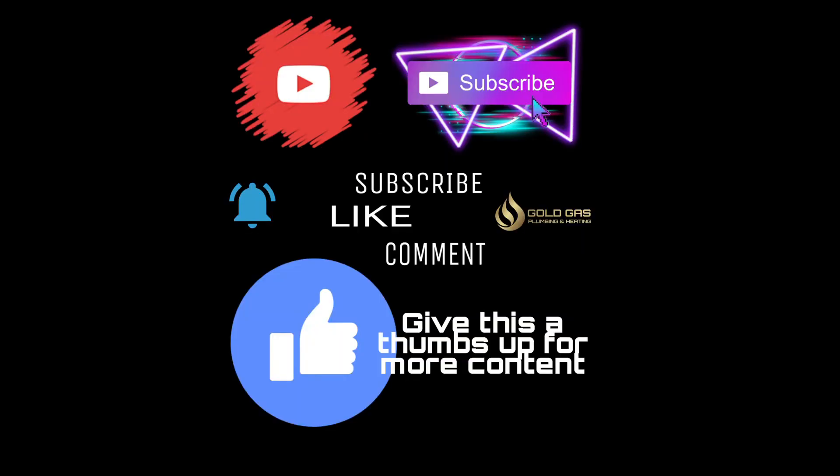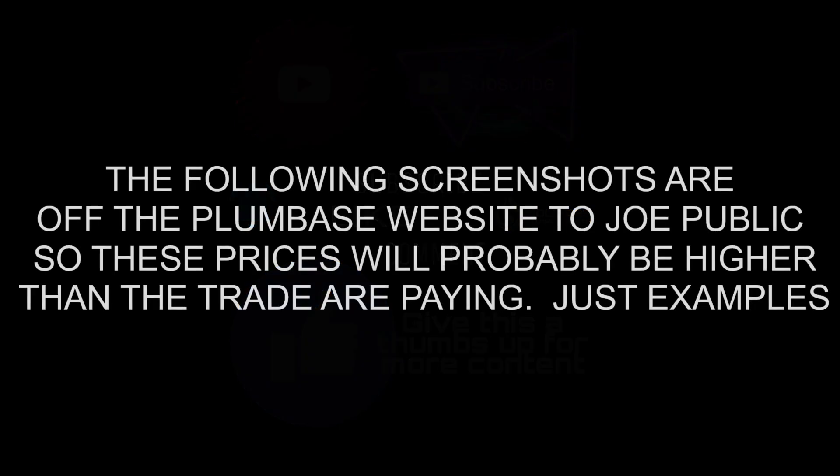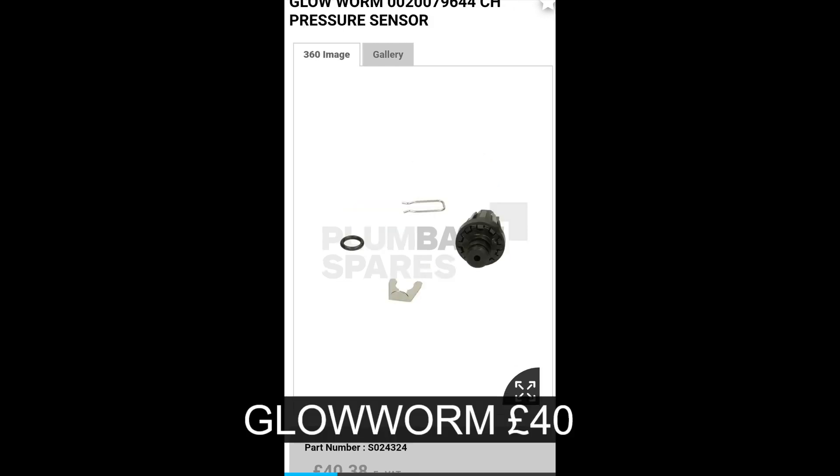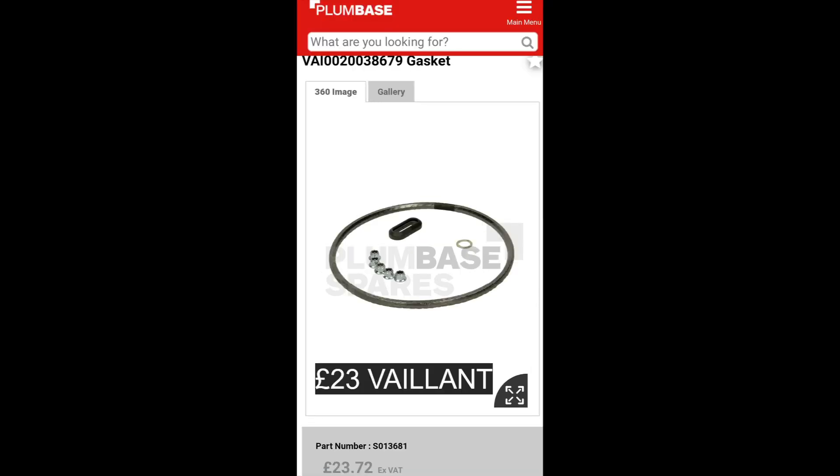Some boiler manufacturers have the same spares as others. Glowworm and Vaillant share burner seals, water pressure sensors, and a bit more. Morco and the Ideal Logic are the same, and the Ideal Logic AAV and the Worcester Greenstar AAV are exactly the same — about £30 difference.